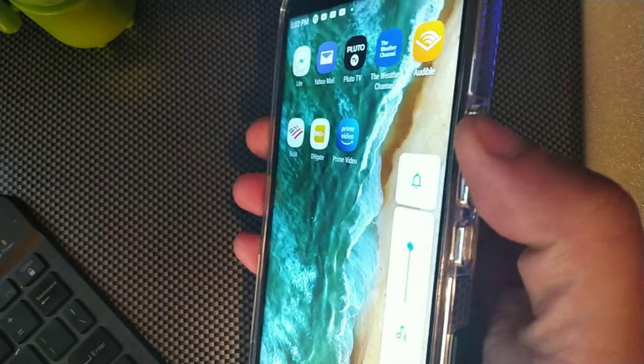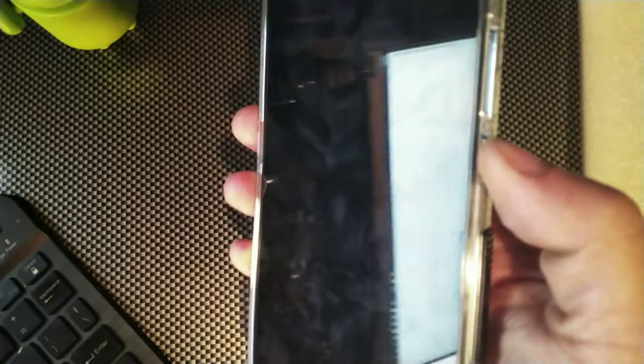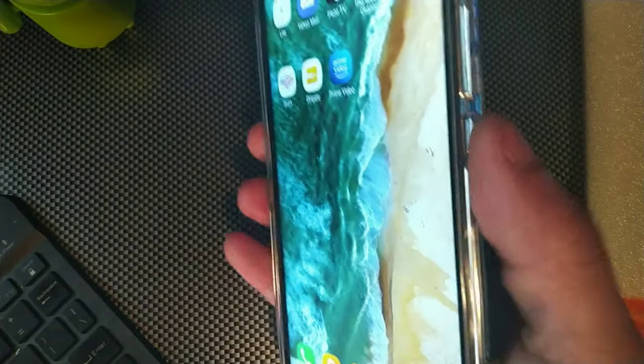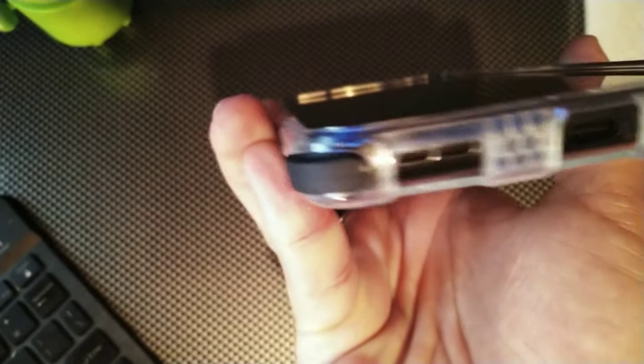The buttons are a little bit more firm — you've got to put a little bit more pressure on the button for it to click, so it's not the most clickable. You have to actually put more pressure on it, but I don't mind whatsoever. It feels pretty cool in the hand as well.